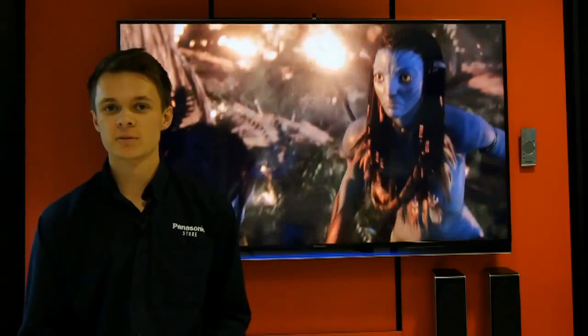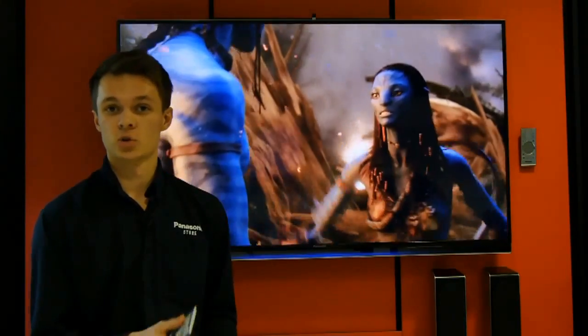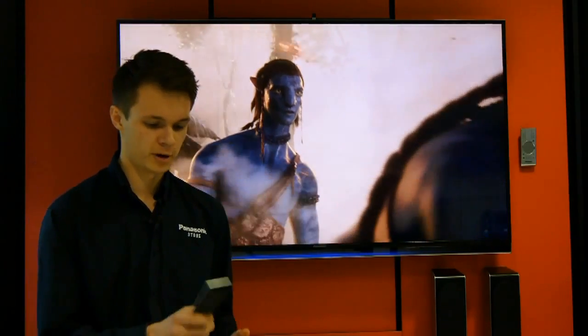Hello, I'm Tom from the Panasonic store in Southampton. I'm going to do a really quick video to show you how to do screen mirroring on your Android device. It could be a tablet or a mobile phone, but it does have to be on the Android platform — worth bearing in mind.